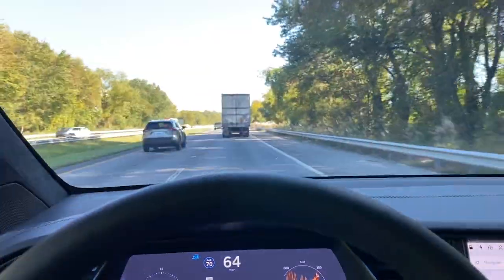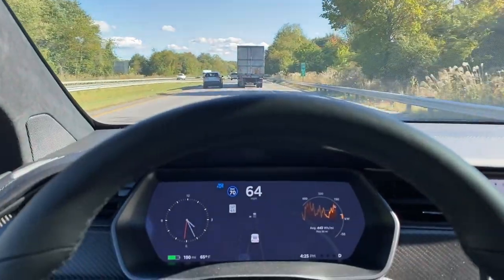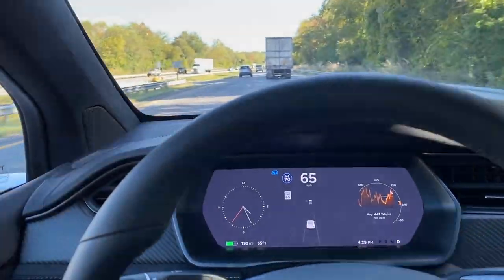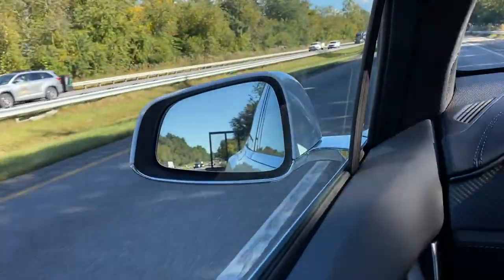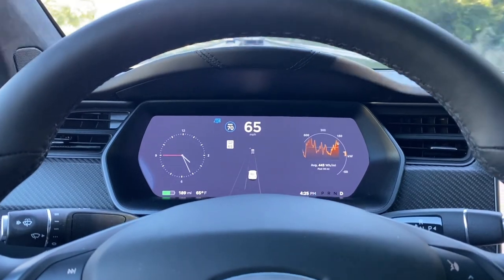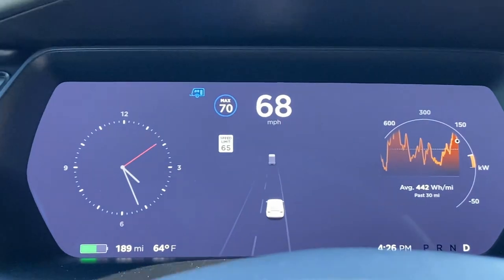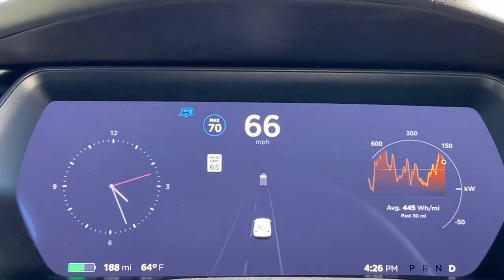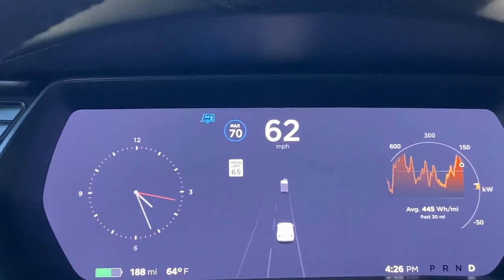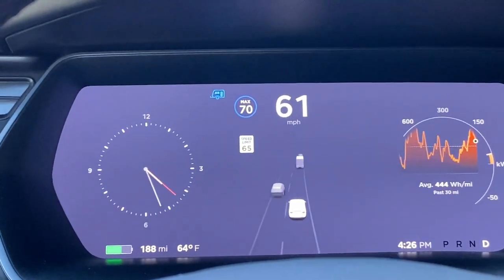We're up to speed now. We've got the truck in tow with a following distance of four and we're just cruising along. Frankly, I couldn't tell the trailer was even attached — you can look back there and see it's attached, but I don't notice any difference. We're in trailer mode and also on cruise control. Autopilot is disabled when you pull a trailer for obvious reasons, so I'm steering but the car is managing the speed and following distance.